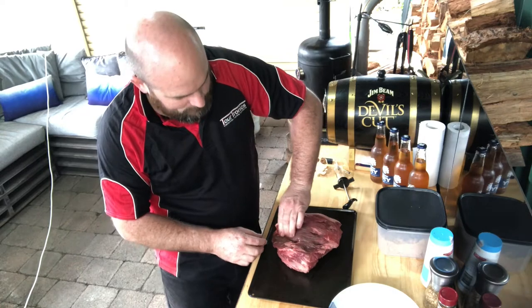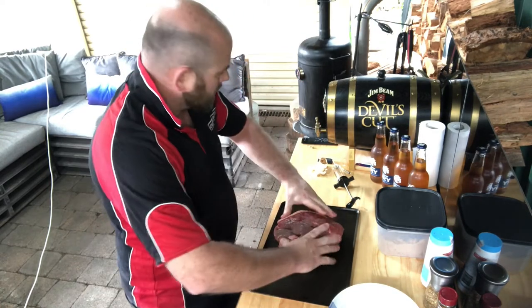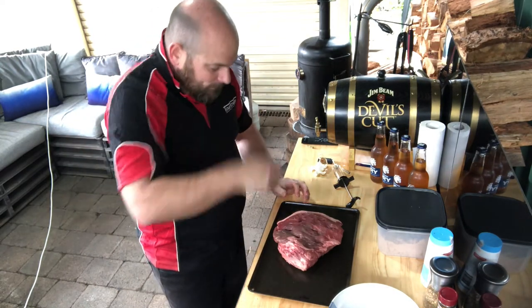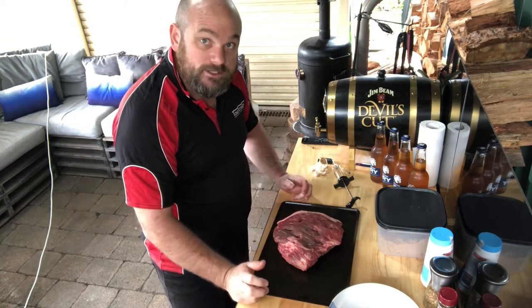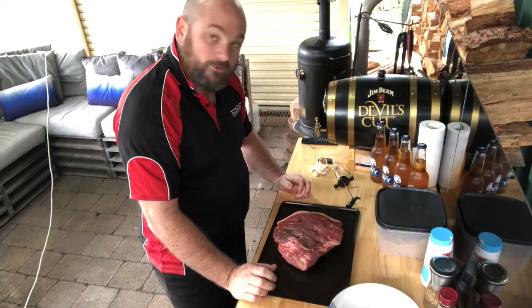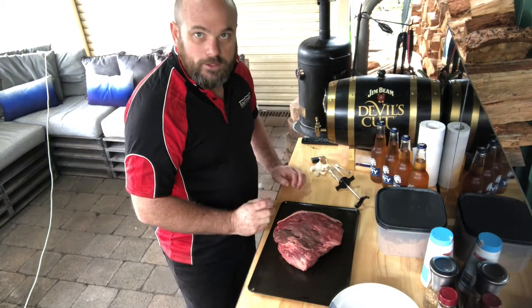Remember — about two thirds of the way through. All right, so I've got the garlic tucked in there nicely. Next part of the process is going to be to use your meat injector and inject some beer into that, and then I'll show you how to make a rub.